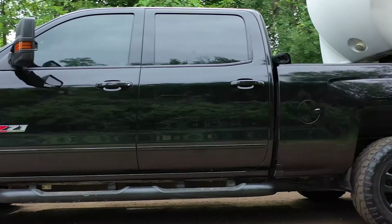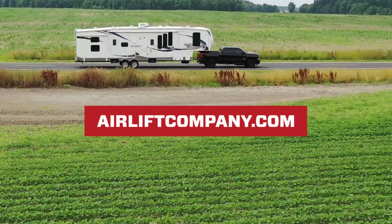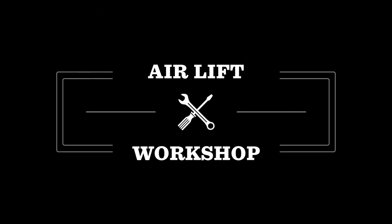That does it! Remember, you can find more information about all of our products at airliftcompany.com, and our knowledgeable customer service team is always just a phone call away. Thanks for joining us in the Airlift Workshop.